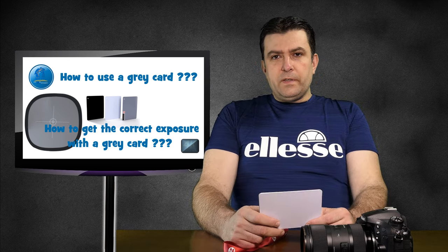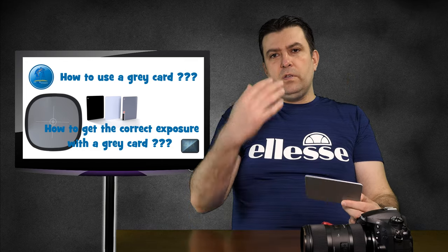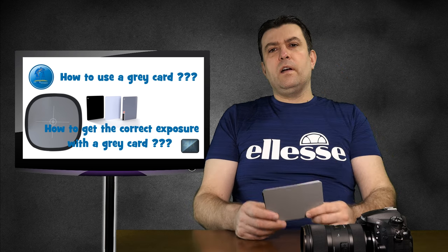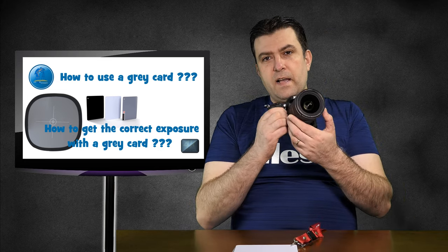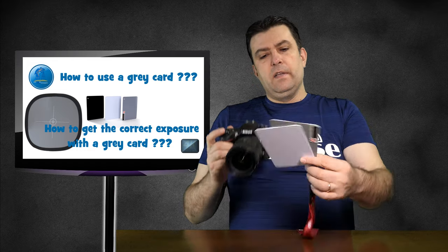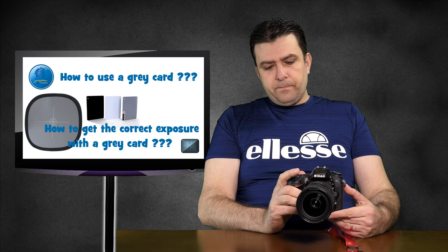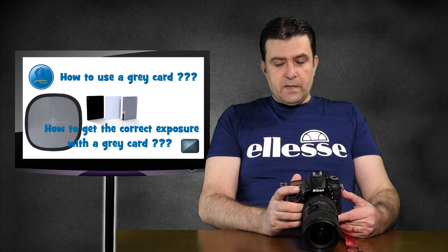When I shoot a portrait, I will tell my client to please hold this card up in front of their face. I want to make sure they hold the card in front of their face because I will take the metering from their face. I will go with the camera and zoom in — if I have a zoom lens I zoom in, if I have a prime lens I walk close. I will fill the frame with the grey card completely, or at least 80% of the frame. I take the shot, and after that I set the exposure in my camera according to that.